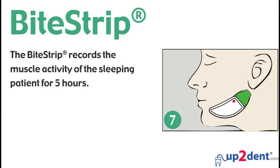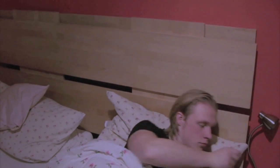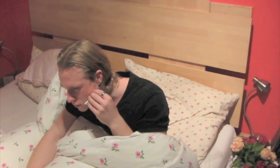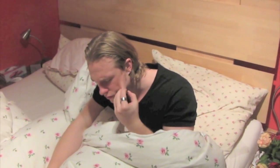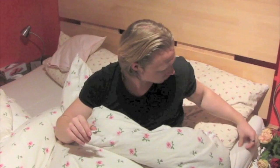The Bite Strip records the muscle activity of the sleeping patient for 5 hours. Please take the Bite Strip back to your dentist for the evaluation.